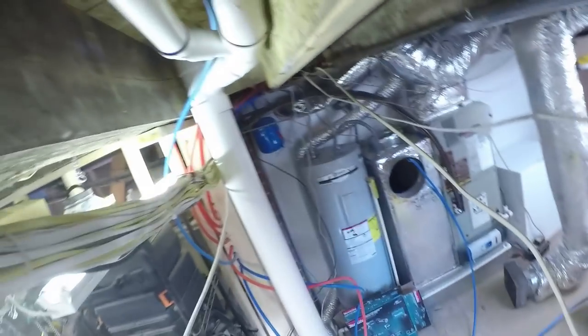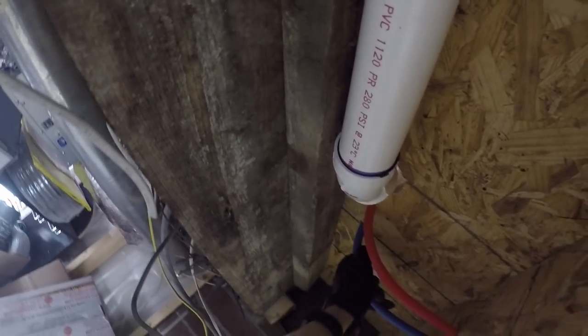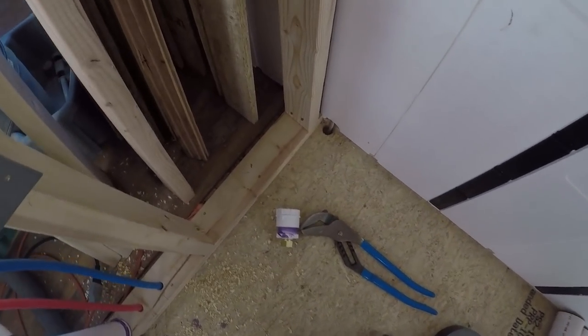This cold line might be a little short, but we're going to see. It looks like we're probably going to have just enough here, so that's good.